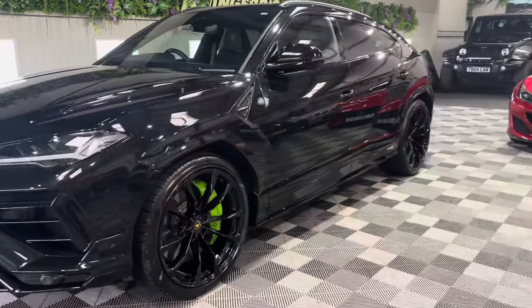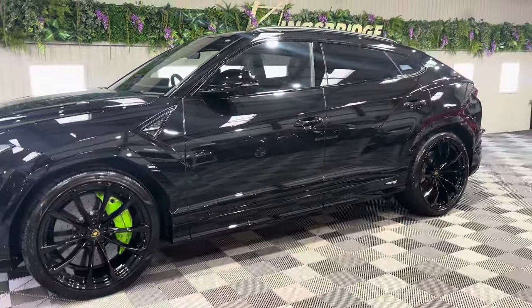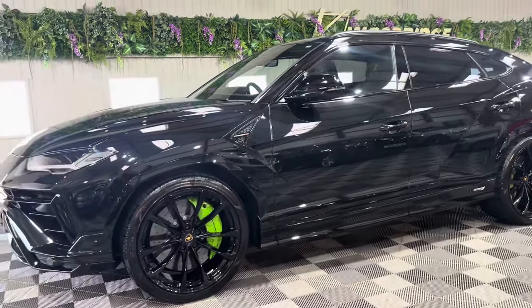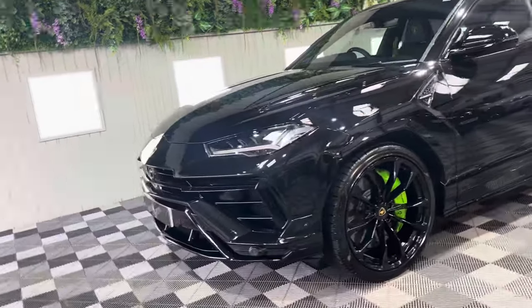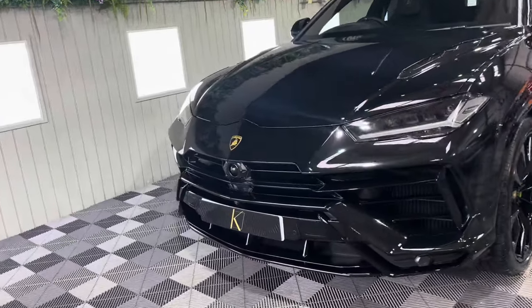It's the 4 litre V8 bi-turbo engine, 658 brake horsepower and it's the facelift model so it's had a slight upgrade — slightly more power, upgraded interior, upgraded exterior design. It's just an icon. It's the icon that Lamborghini is.